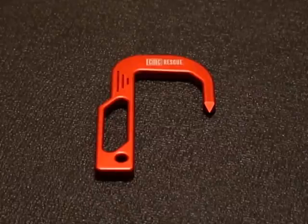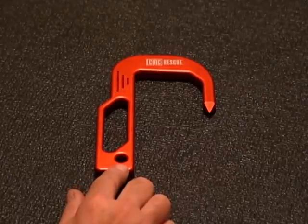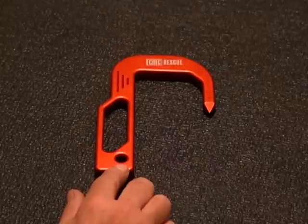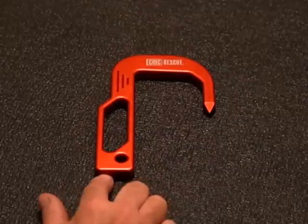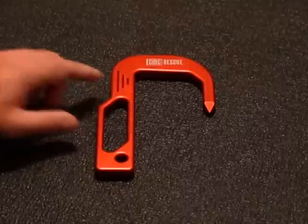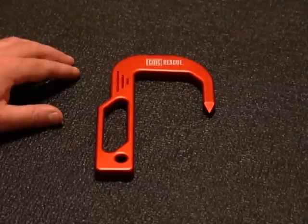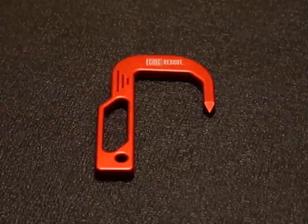Taking a look at some of the other features of the CMC Hook, at the base you have your captive eye. This is where you would attach your rope or webbing. You'll notice underneath the captive eye is flat stock, so when you tie your knot, it seats up against the base of the hook, preventing the rope or webbing from rotating out of position. Here you have the handle, and the handle simply allows additional versatility during anchoring — it makes it a lot easier to attach to a substantial object.